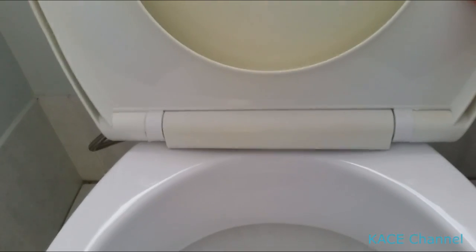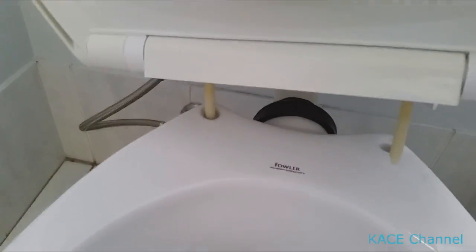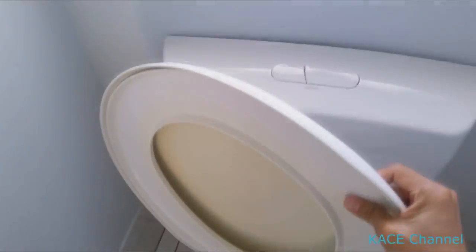I've removed the two nuts. Now it just comes up — just lift it. And there it comes up, the toilet seat.